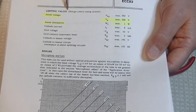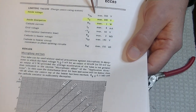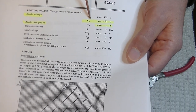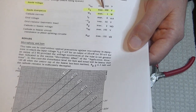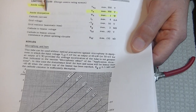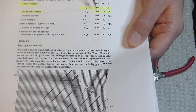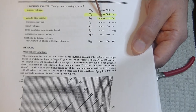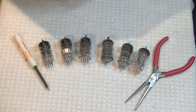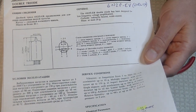Let's look at the limiting values — that's what we're really concerned about when substituting tubes. Anode voltage: the maximum continuous voltage is 300, which is identical to the Russian version. The other critical thing is anode dissipation — it's a maximum of one watt, that's how much power the tube can handle. These are not current amplifiers; they are voltage amplifiers. If this was a power tube, it would have a very high current handling capability.